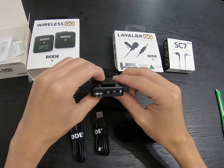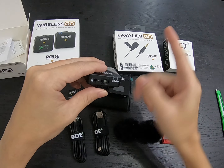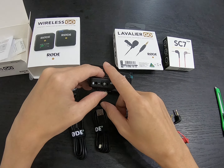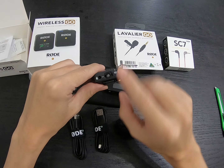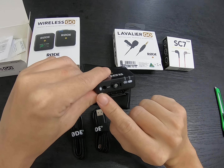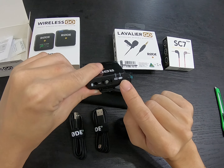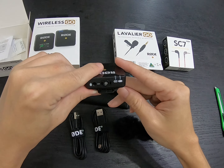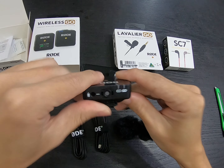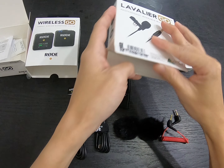You can do recording directly from the Wireless Go unit itself because the built-in microphone is quite good. But if you want a clip-on, you can input the Lavalier Go into the microphone slot here. There's a port, a built-in mic, and a display showing battery status and connectivity. Let me put it closer so you can see more clearly.